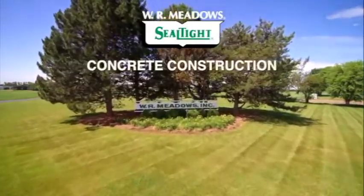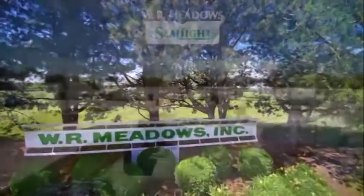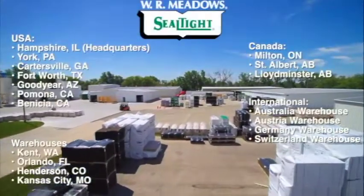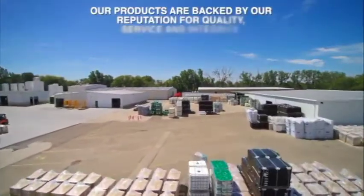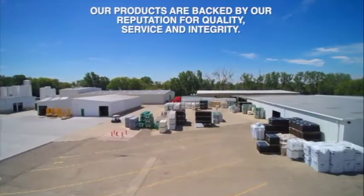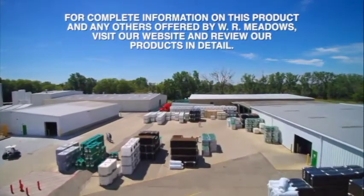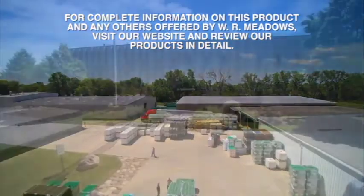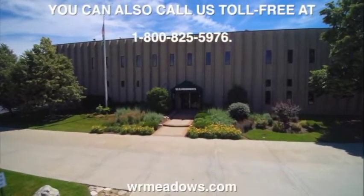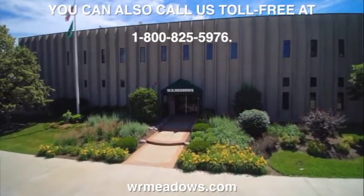W.R. Meadows is a leading manufacturer of concrete construction, concrete repair and restoration, and building envelope products and systems which are available worldwide through an authorized distributor network. Our products are backed by our reputation for quality, service, and integrity. For complete information on this product and any others offered by W.R. Meadows, visit our website, or call us toll-free at 1-800-825-5976, or contact your local authorized W.R. Meadows distributor.